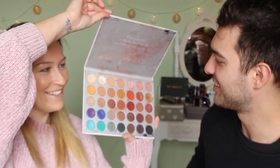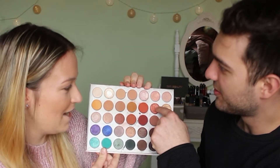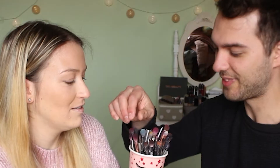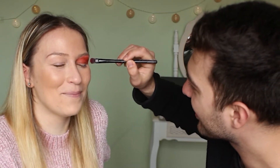He tries to go straight to eyeliner, but she corrects him — eyeshadow first. She gives him the Jaclyn Hill palette by Morphe. He picks a bronzy-shimmery shade and a matte reddish-orange. He uses a flat brush and goes quite high up toward the brow bone. Does it look good? He's very modest — yes!